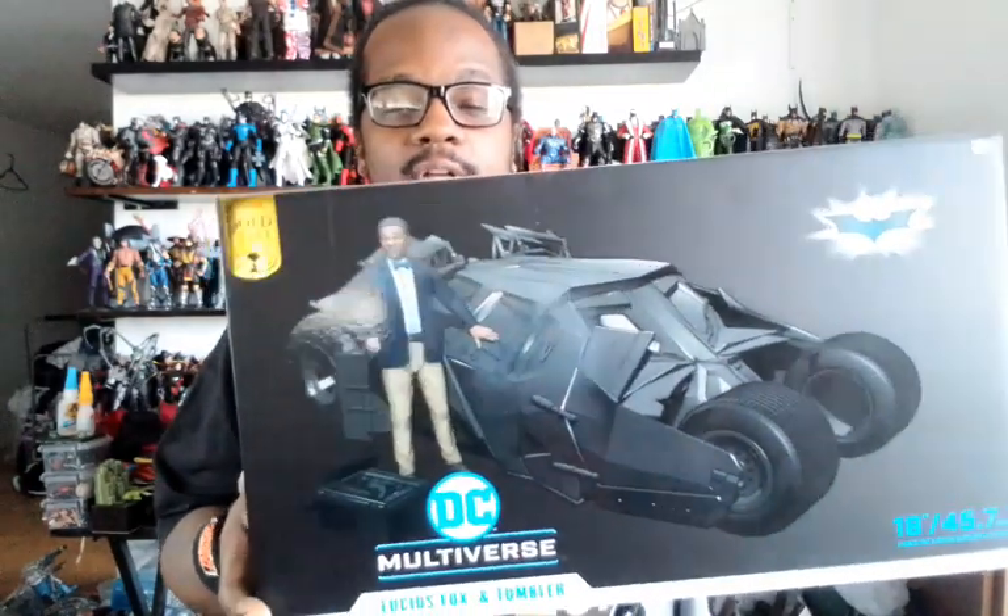McFarlane does it to us again. Another vehicle, another big box, another gold label — McFarlane store exclusive.